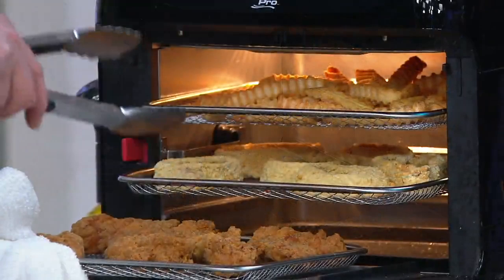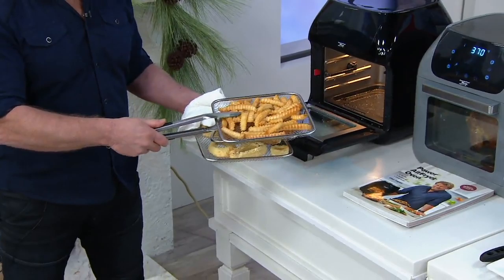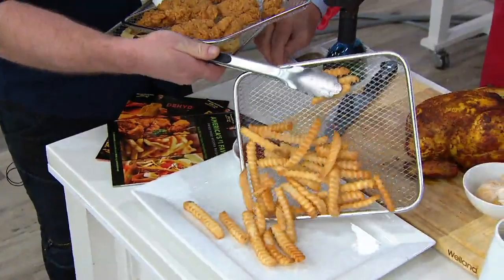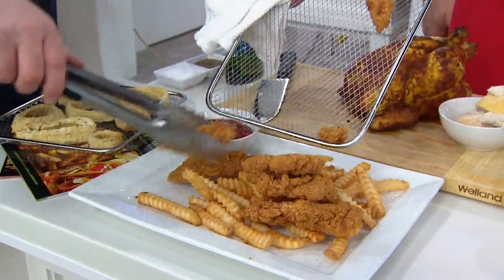People wanted to be able to do more of the foods they love. So we lifted it up and put three airflow racks in there. Now we can not only do our onion rings and chicken fingers, but we can also do our crinkle cut french fries — all in a small footprint.